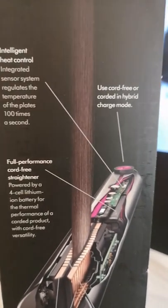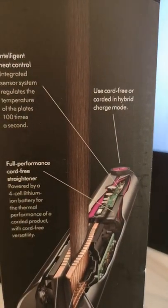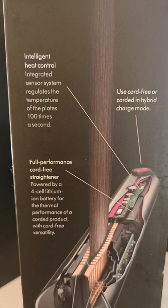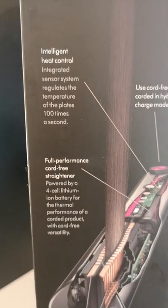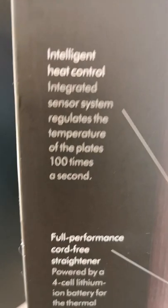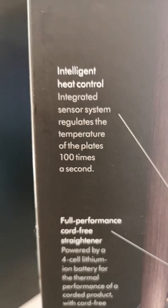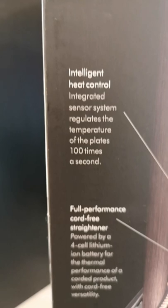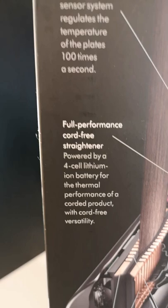The first feature is the intelligent heat control. This is an integrated sensor system that regulates the temperature of the plates 100 times a second. This means the plates will stay at the same heat as you set them at, which will be either 165, 185, or 210 degrees. With regular plates the heat can fluctuate, but with the Dyson Corral the heat stays the same throughout, giving an even distribution of heat to make sure you get the result you want in one pass.